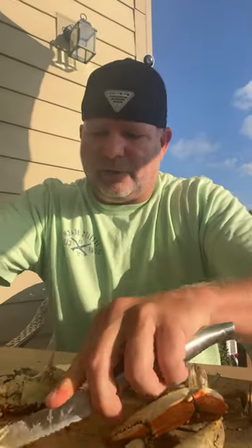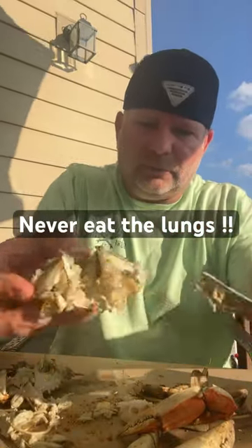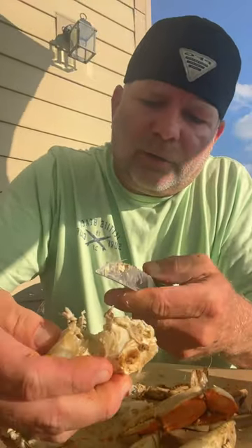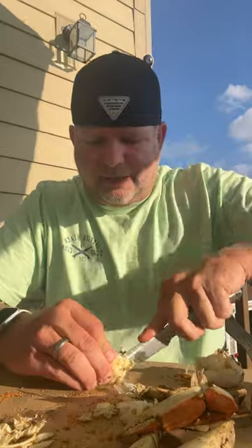Get the lungs off of there — you never eat the lungs. Those are poisonous. And then cut a triangle out right here. See that triangle? There are two little pieces of bone — flip those up, bend it down, take your knife, fillet it right down the middle.